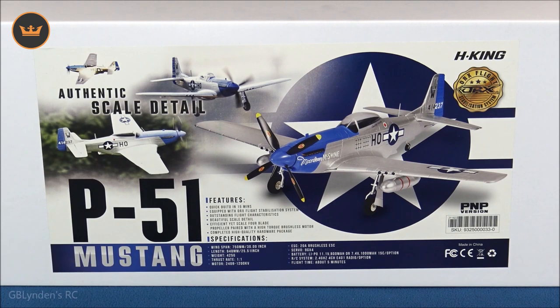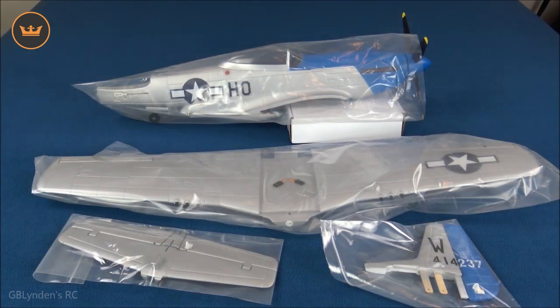Hey guys, look what I got — the new HobbyKing P-51 Mustang Moonbeam Swine Version 2. This version 2 comes with a gyro built in, which is really cool, and has a lot of other cool features we'll get into here shortly. In this video we're going to unbox it, take a look at all the parts and pieces, and then at the end wrap things up with our pros and cons.